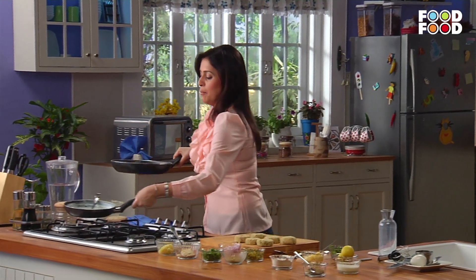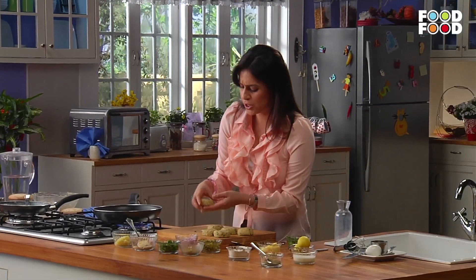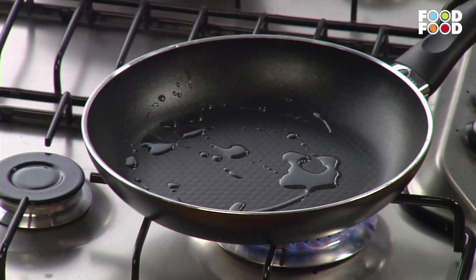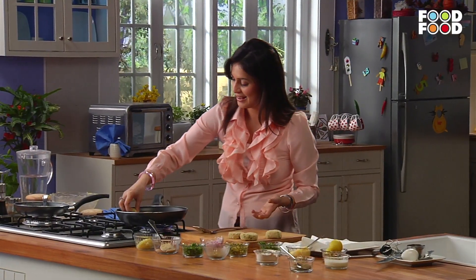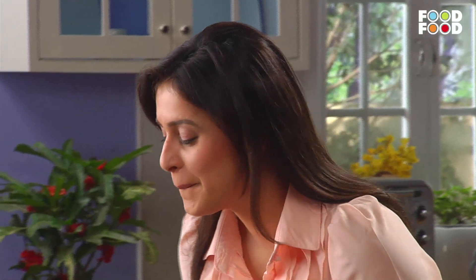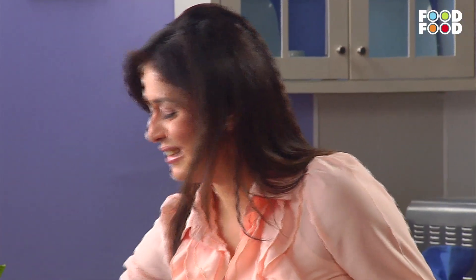But before that, let's make our hash cakes. For this, we will heat another pan and add 1 or 2 teaspoons of oil. We are using a non-stick pan, but a little oil is necessary for the hash cakes. Once the oil is warm, we will add the hash cakes. Look how beautiful the color has come — nice golden! Now flip it so it gets cooked on the other side too.